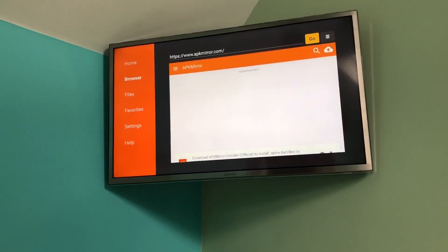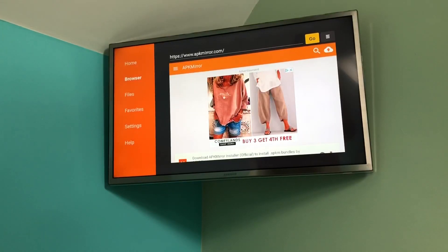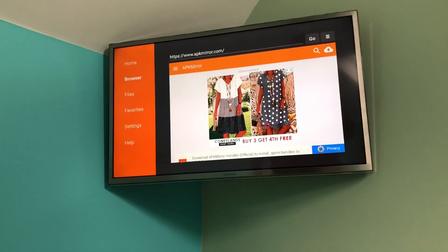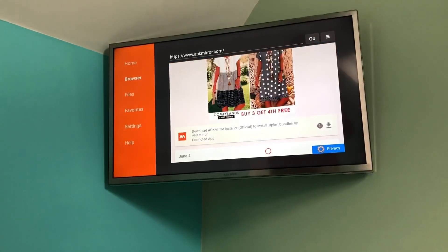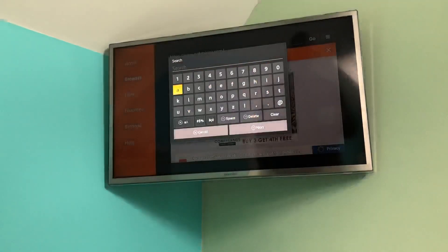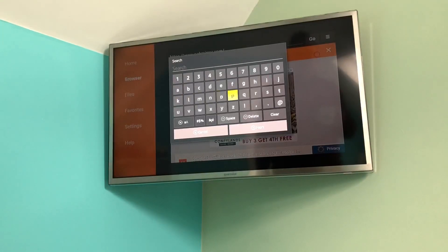This takes you to APK Mirror, where all the APK files are stored - these are the files you'd download from the Android app store. Within this website you're going to get loads of adverts which are a real pain to navigate through. Accept the cookies menu when it comes up and scroll past the adverts. Go to the search bar - the magnifying glass - and search for Reolink. You can use this to get any apps you want.